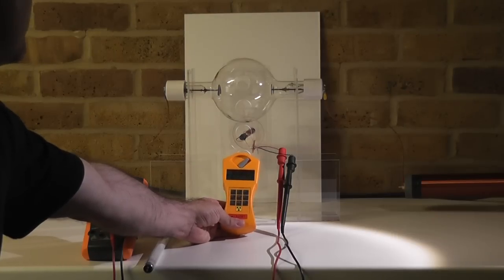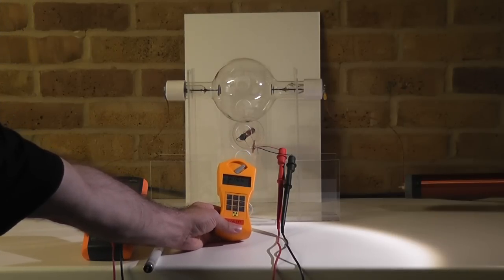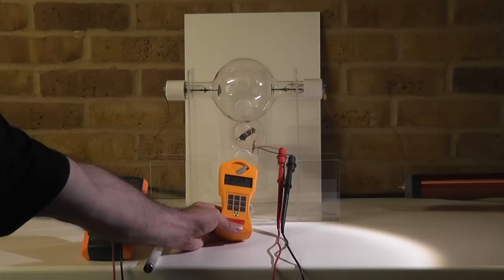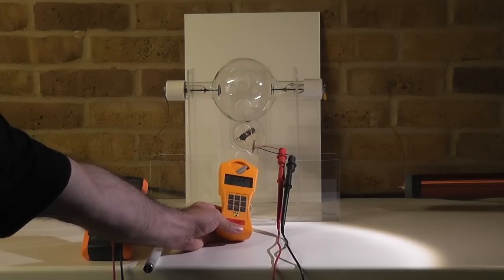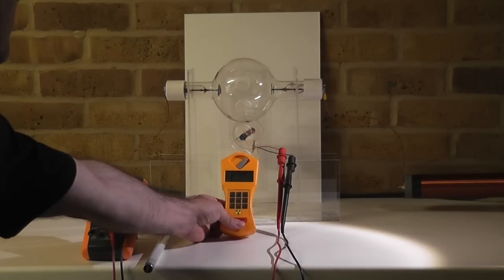So I would not expect anything here. The background radiation is about 0.1 to 0.2 microsievert; at the moment it is at 0.122. There is nothing going on — there is literally just the cosmic radiation, the background radiation we are exposed to every day around that level. So I'll keep that reading here for later.